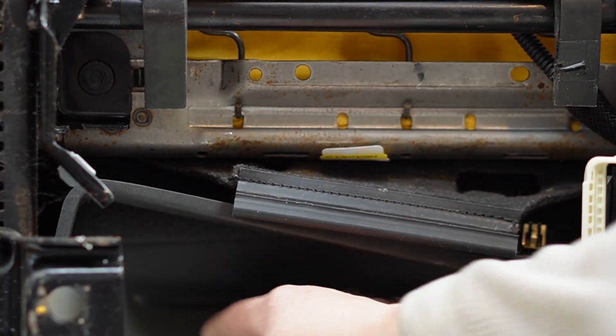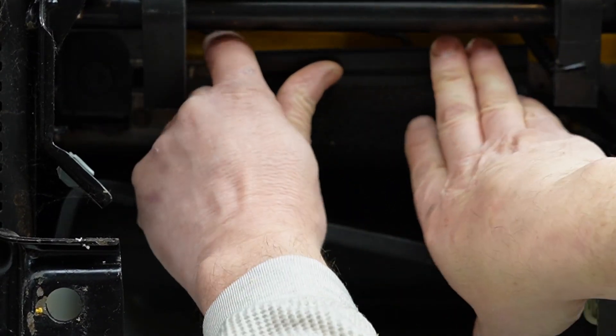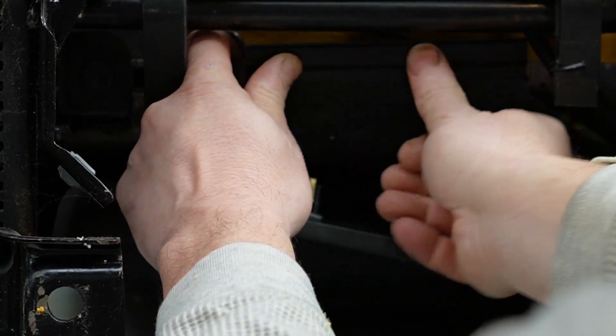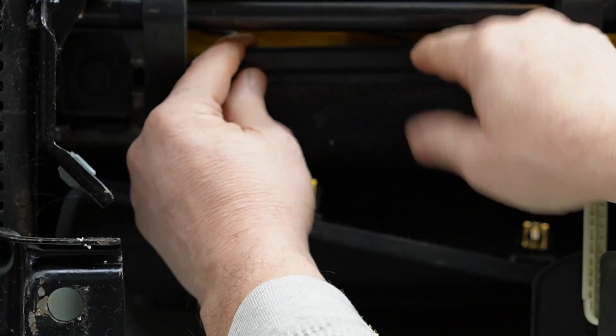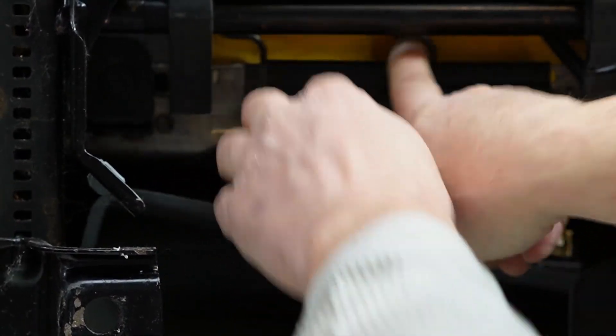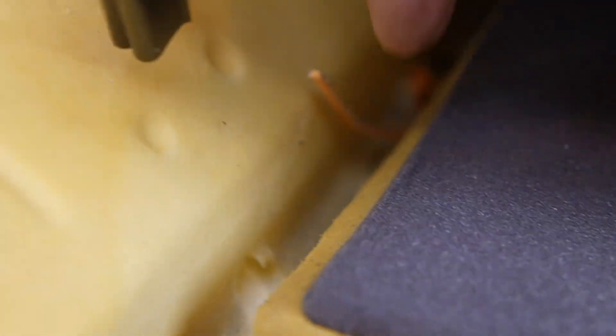Step one, we want to get this clip installed on the back side. Put it over here like this — come on, get in there. That clip is in. Now the next thing, we want to get this blue plastic strip to clip into every one of these, and we have to work it all the way to the front. Boom, boom, boom. And there's one in the middle that has to go in the middle.